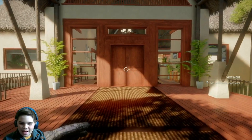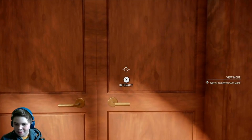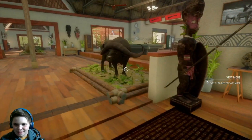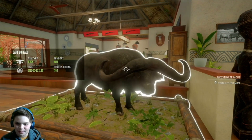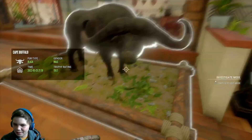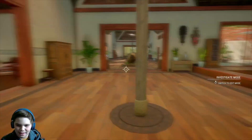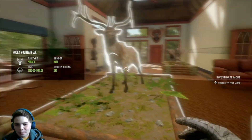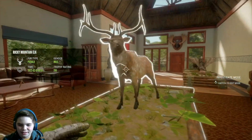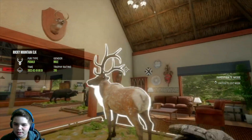Alright guys, now I just want to show you where I put all my trophies that I shot in this video. Right out of the gate we have my cape buffalo, and I love it — it's the big horns too. I just think that set of horns is so cool. Then we have our piebald elk, and this is my favorite level three rack actually.